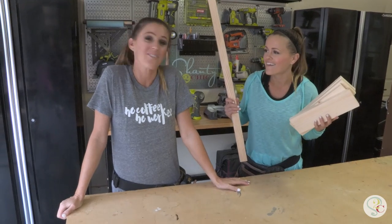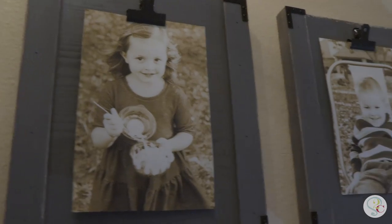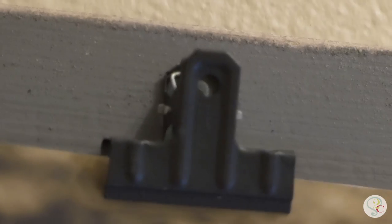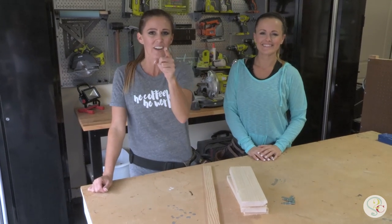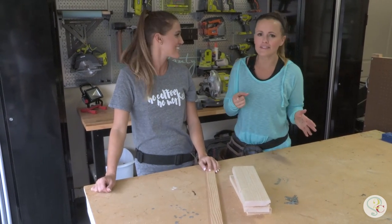Guess what I'm holding? I don't know, Whit. What are you holding? It's a frame. This three-tool plate picture frame is one of the projects in our new ebook. You can click the description box or click in the top right corner to download it now. But enough talking — let's get this thing built.